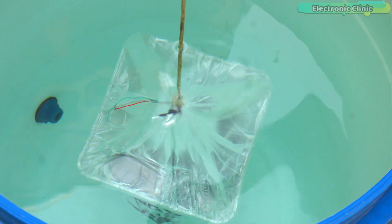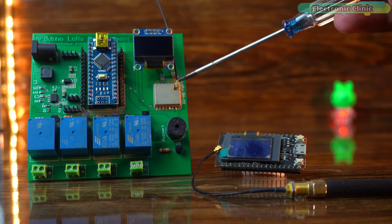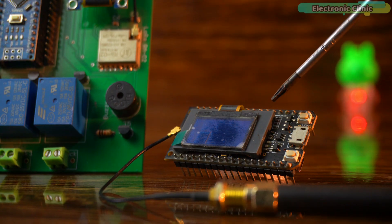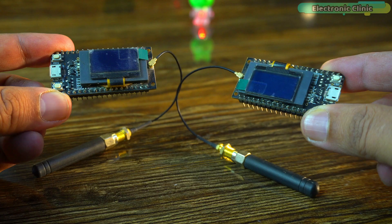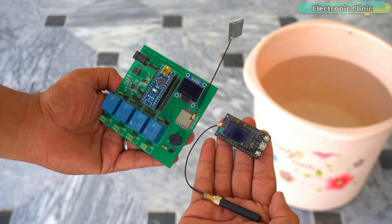Can these LoRa modules send signals from underwater? I am putting two frequencies against each other: 433MHz and 866MHz. We are starting small and then going big — bucket, drum, and a river. Which one is the winner? Let's dive in.